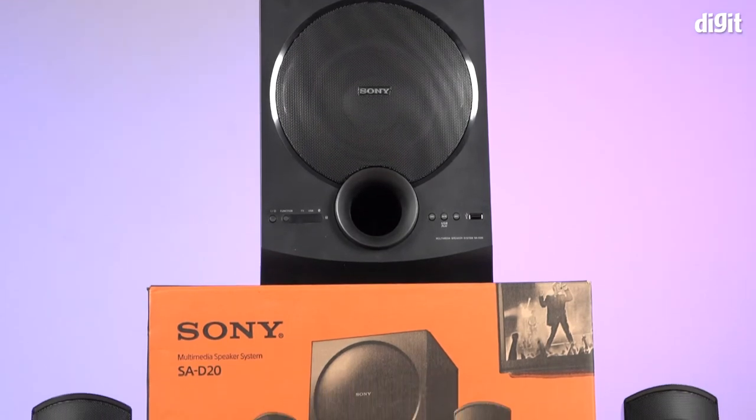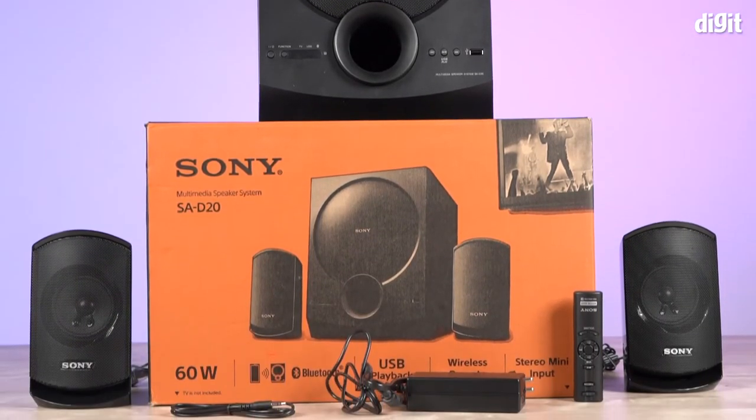And those were some of the key features of the Sony SA-D20 2.1 multimedia speaker system. Thank you for watching.